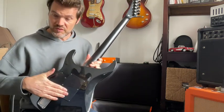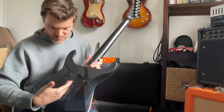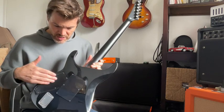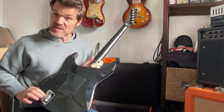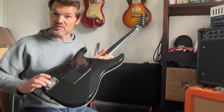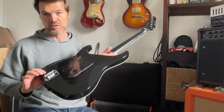On the back, you have access to the Floyd Rose, to the springs of the Floyd Rose, classic electronics. And here it's really easy to access the battery — it's kind of an ashtray, but don't smoke on your guitar!